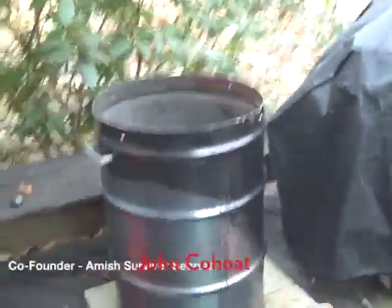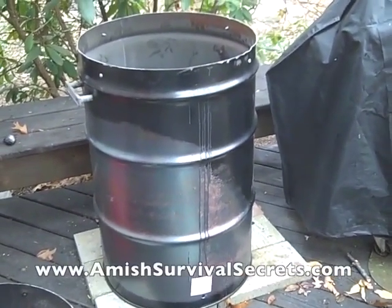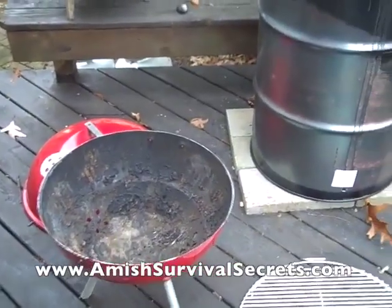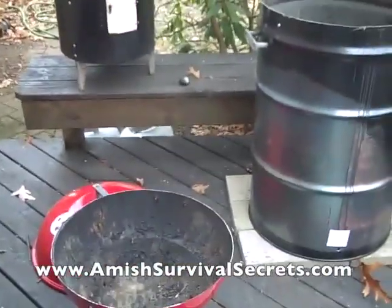Hey, hi, this is John Koholt for Amish Survival Secrets. A few days ago I was showing you my plans for making an ugly drum smoker, and I had some specific ideas about how I was going to use this Weber grill. It's actually worked out probably better than I thought it would, and it's really simple.